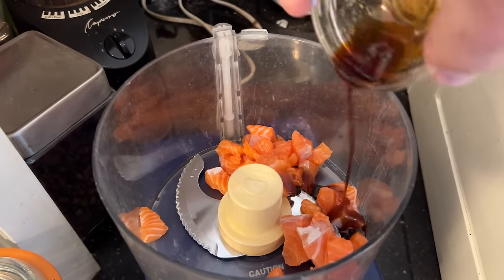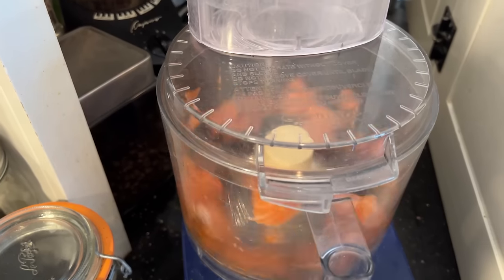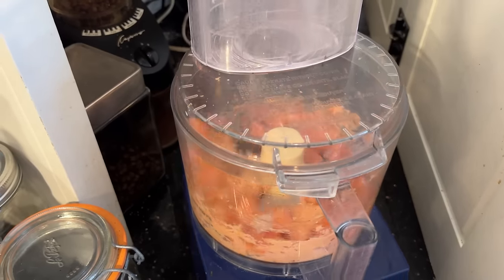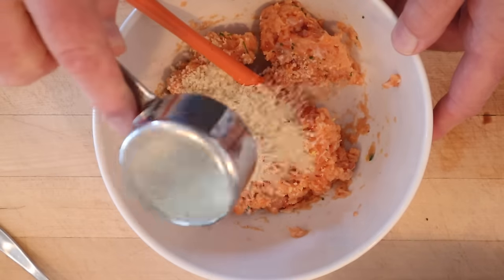First things first, into a food processor I've got cut-up salmon, to which I'm adding Bacchan's Japanese barbecue sauce and we whiz that up. Now we add in additional chunks of salmon and just kind of pulse that together. Now I'm going to add some grated ginger, chopped chives, white pepper, and some panko breadcrumbs.